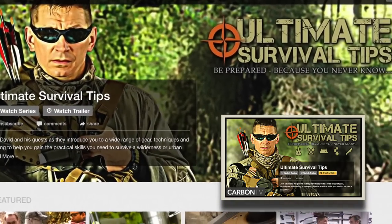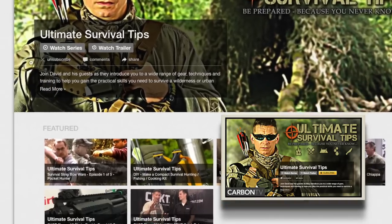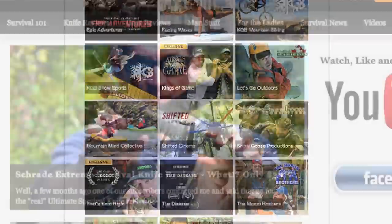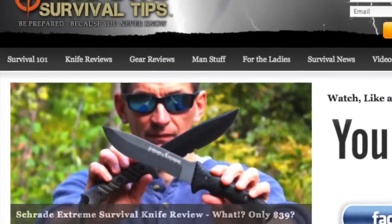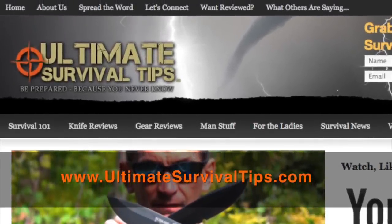On Carbon TV you'll get new survival videos 21 days before they're released on YouTube, monthly giveaways, and over 75 other awesome outdoor shows. Visit ultimalesurvivaltips.com for even more survival training and gear reviews — while you're there, grab your free subscription to our monthly survival eMag.